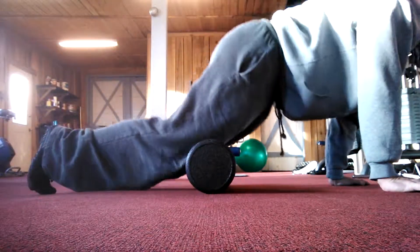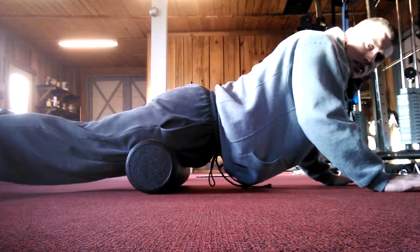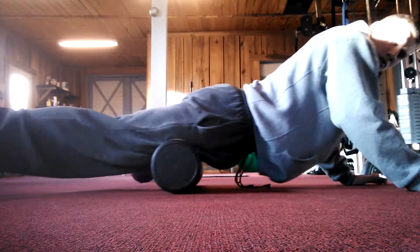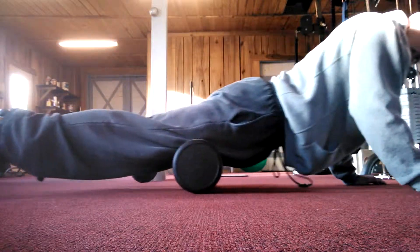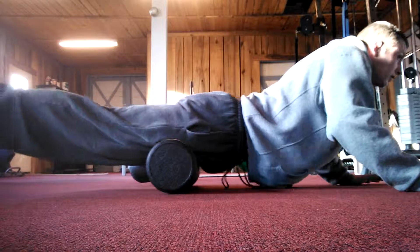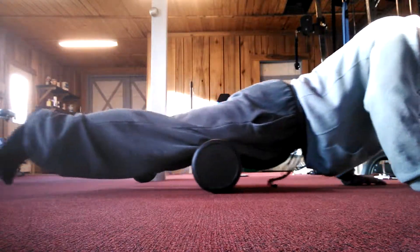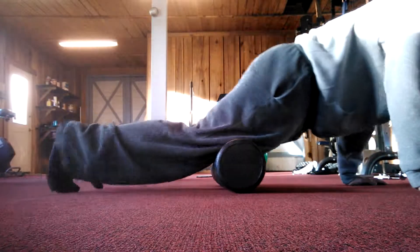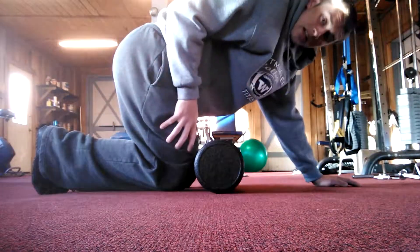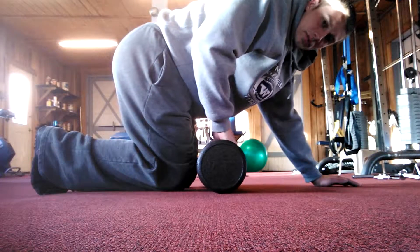I start out by putting my knees right on the foam roller, then I roll my quads out — just like that. I go about five times. It's not going to feel good at first if you're not used to it, especially with a tough foam roller. This one's a pretty firm one.